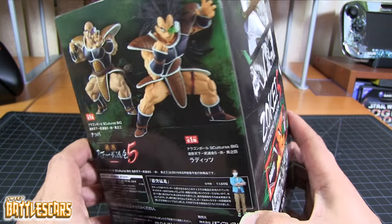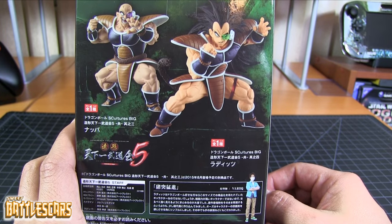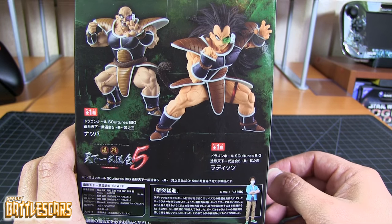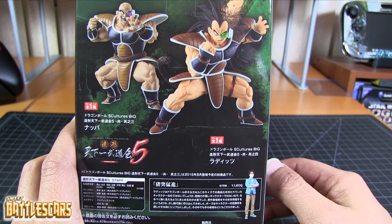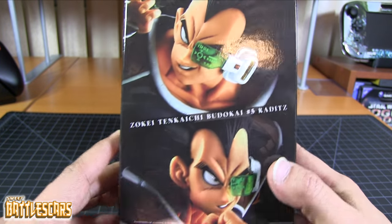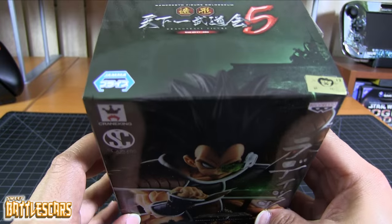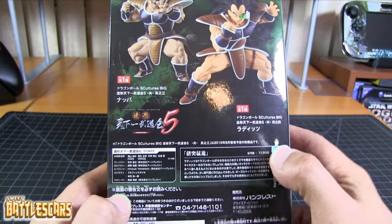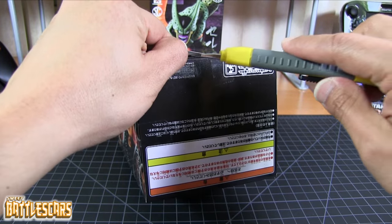Very nice figure of Raditz. This is another figure I mainly was excited about Bardock. But I also saw that once they released this, they had a Raditz figure. And of course, as with Nappa and Bardock, I do not have a Raditz figure in my collection, so I was happy to get this for my collection as well. Very nice presentation here as far as the box goes. It's exactly the same as the other boxes except with Raditz in the spotlight. So let's get this figure out of the box.